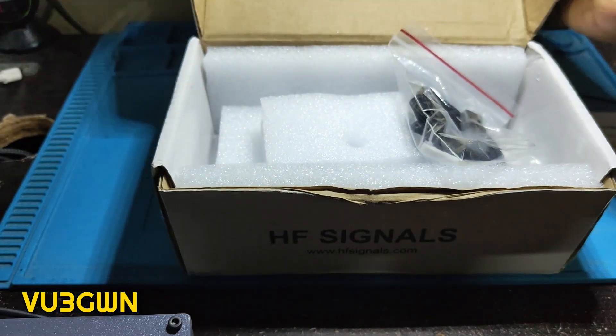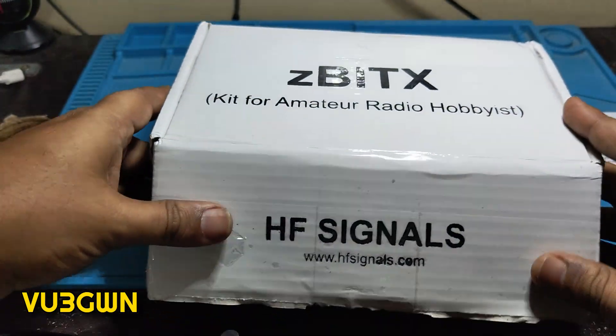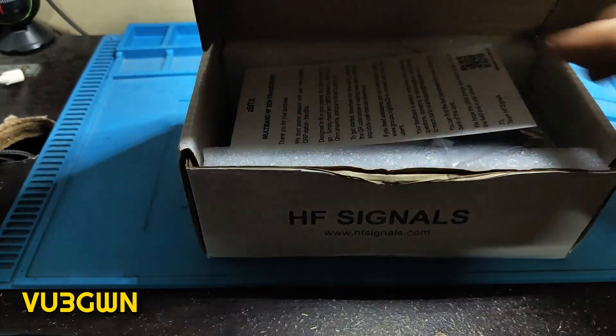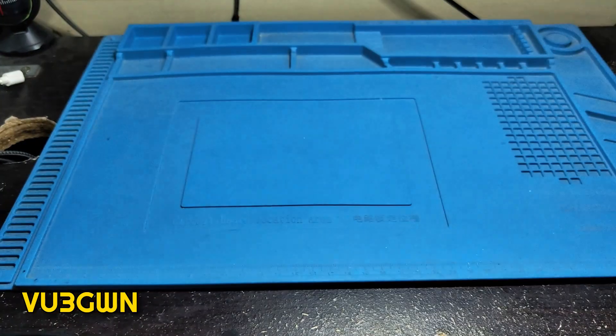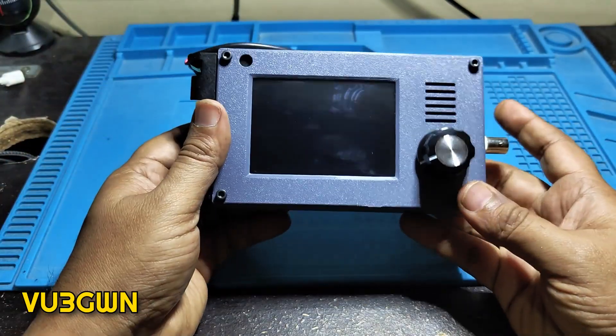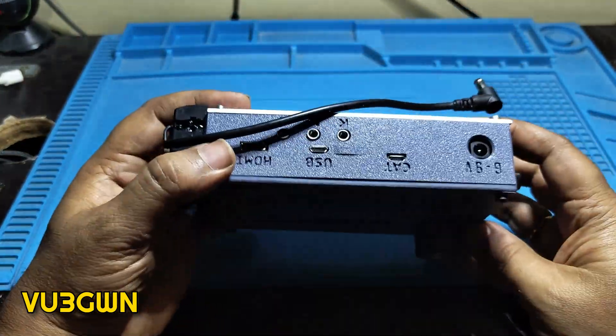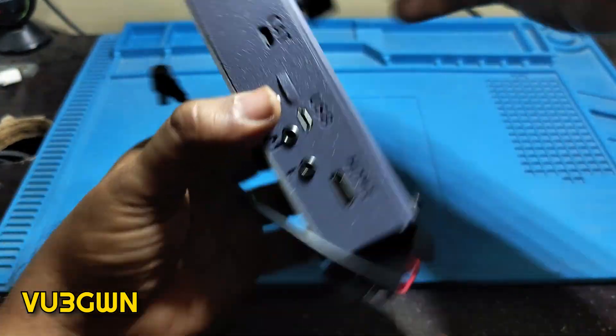Today is only unboxing — I'll do one more video where we talk comprehensively about how to set this up and maybe even set up for FT8. This can do FT8 out of the box, which is something neat. So here we have the 6 to 9 volt input.